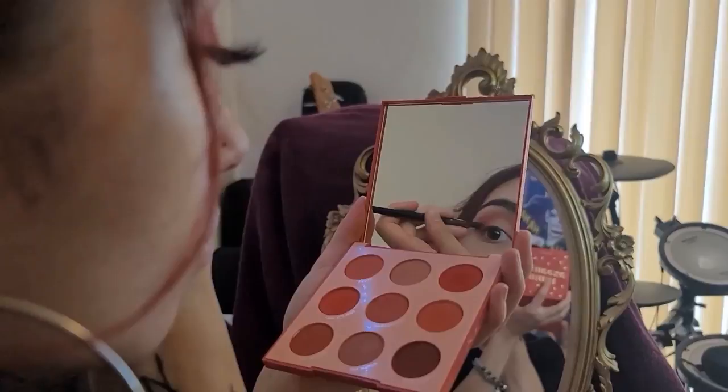One last thing before I go: there are no rules to makeup, so don't forget that no matter how you do it or however you want to do it, it's going to look perfect because it's on you.